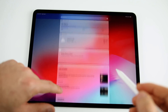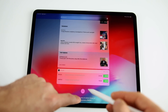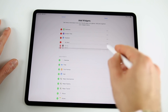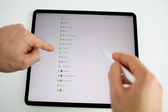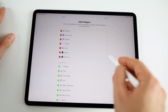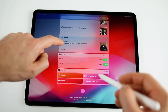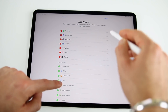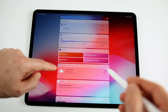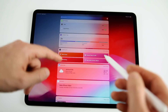For widgets, swipe right from the home screen. I have Batteries, Screen Time, Weather, Up Next, and News. Scroll to the bottom and tap Edit to add, remove, or reorder widgets. Apps you install that support widgets will appear here too. Don't add too many widgets since they pull data for things like weather, news, and calendar, which can eat away at battery life.